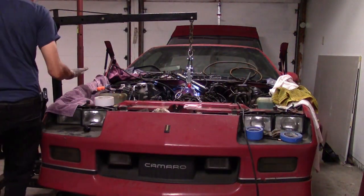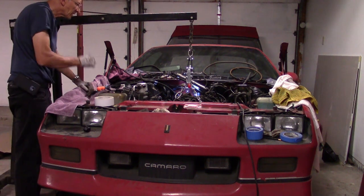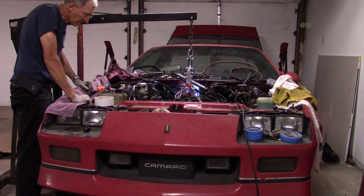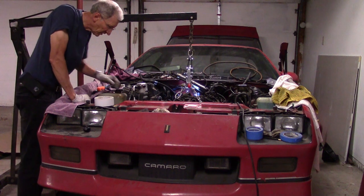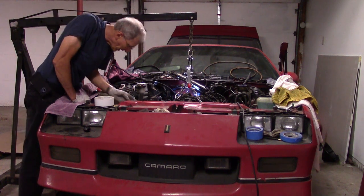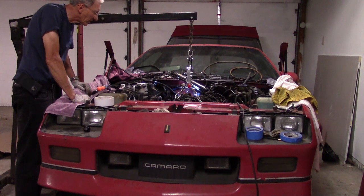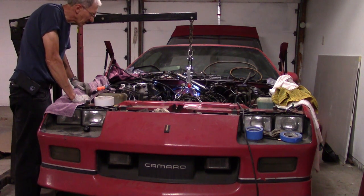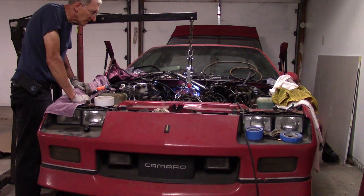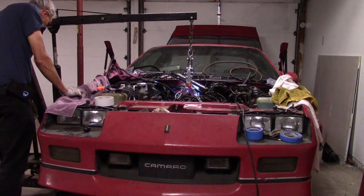I finally got it all the way around. Everything's finished and it's on the hook, ready to come out. So we're going to find out whether I left any bolts in it. Everything's been set aside. Engine mounts are out. I've got the last bell housing bolts out. I should be able to put a little lift on it. I'm sure we're going to have a whole bunch of wires tangled up or things to clear out, but let's see how this goes.